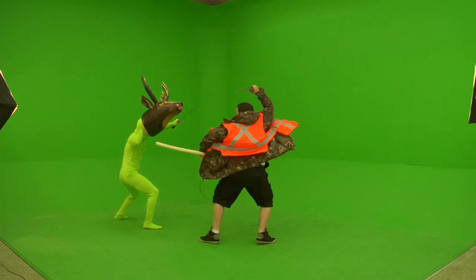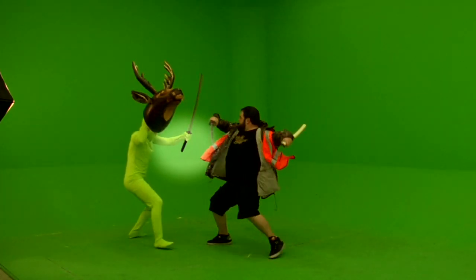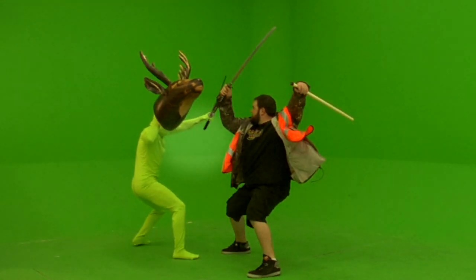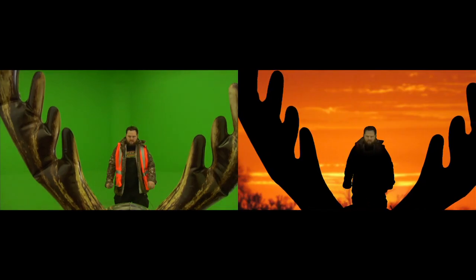Shay nearly cuts my hand off — watch this, right there. One more time. Almost. Close call. And I am left-handed, by the way, so it would have been tough to edit after that.